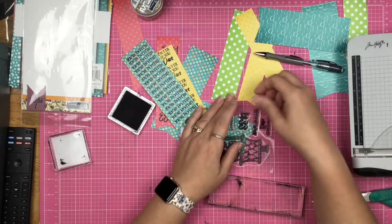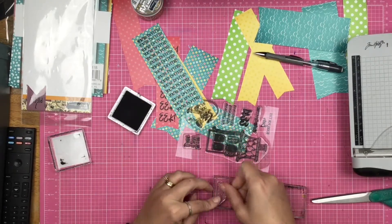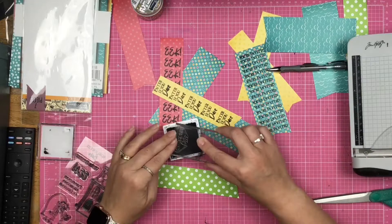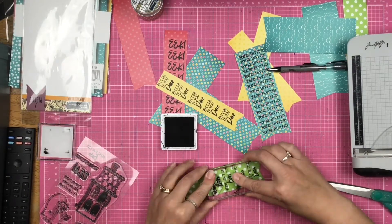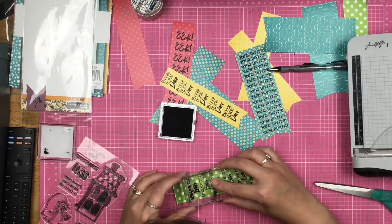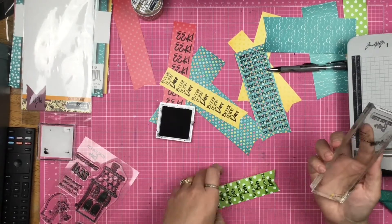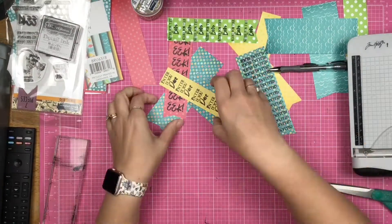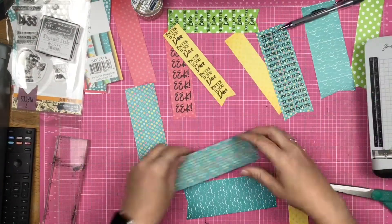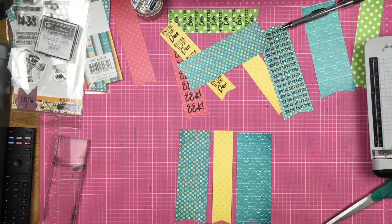So I've gone ahead and stamped them down, and now I have four different banners with words on them. They say: 'eek,' 'you're invited,' 'enter if you dare,' and 'I'm here for the boos' — boos like boo, not like booze liquor.